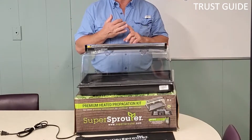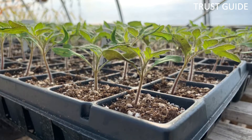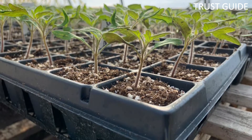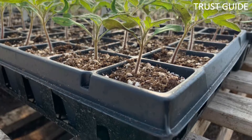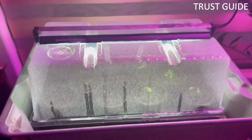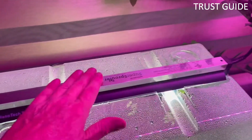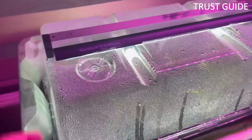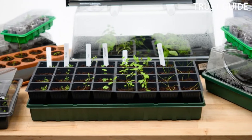The kit also comes with a grow light that will provide the light seedlings need until they are ready to transplant outdoors. The Super Sprouter Kit can help sprout seeds in homes that lack a sunny window. The heating mat raises the growing medium's temperature by 10-20 degrees above room temperature. The flexible heating mat measures 10 inches by 20 inches, is IPX rated for water resistance, and turns on by plugging the cord into an outlet.